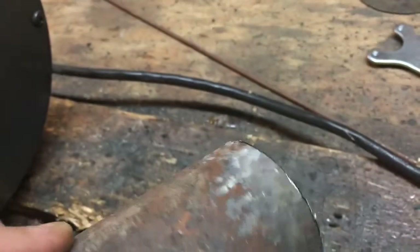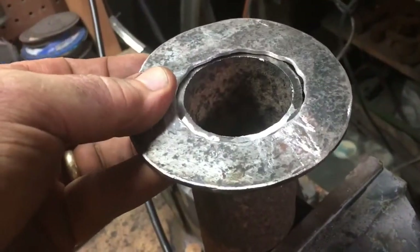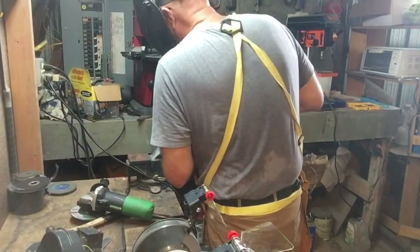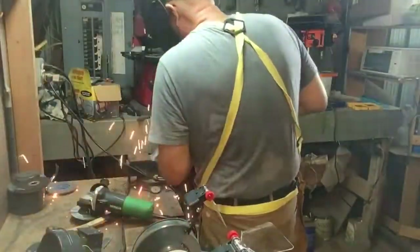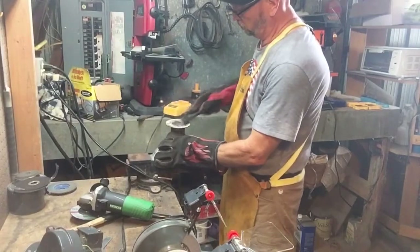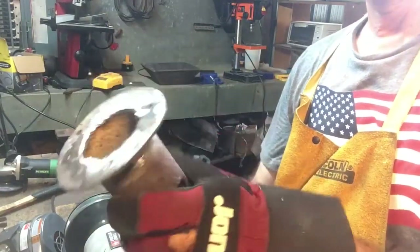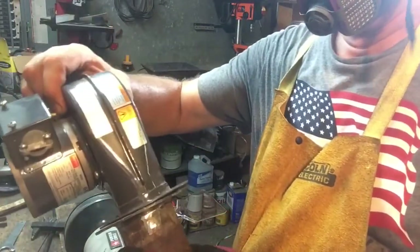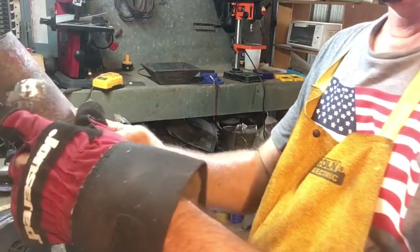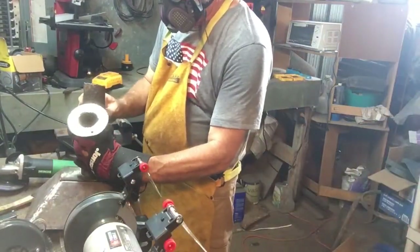I cleaned up the edge of that pipe a little bit where I'm going to make the weld to put those pieces together. I welded that on both sides and then cleaned it up with the grinder. For the mount where my electric blower motor is going to go, it bolts on with three small bolts. That's how the two pieces of pipe will go together in a Y-shape, and then you can see here how they will mount on the bottom of the fire pot.